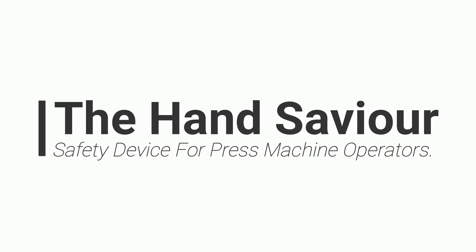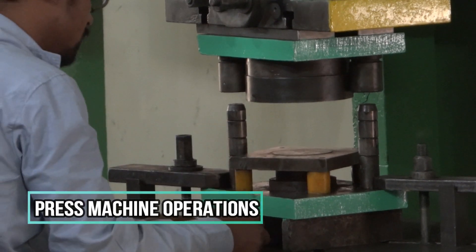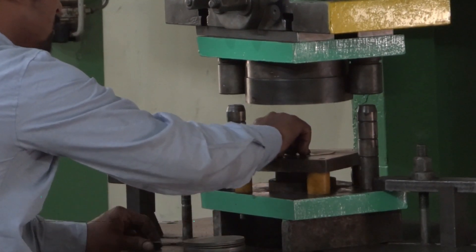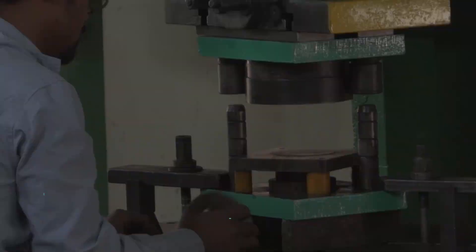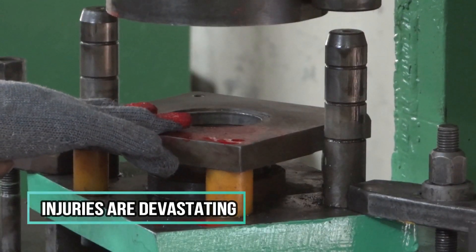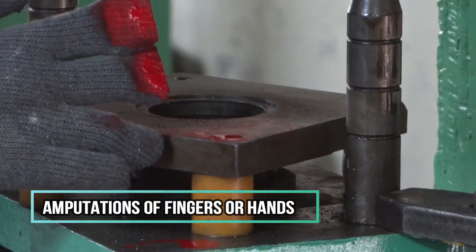The Hand Savior – Safety Device for Press Machine Operators. Press machines are widely used in automobile industries for cutting, bending, forming, and stamping processes. These operations are being carried out without reliable safety measures, resulting in serious hand and finger injuries.